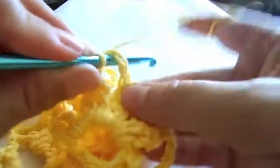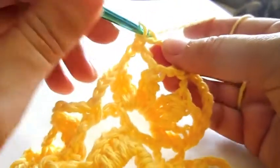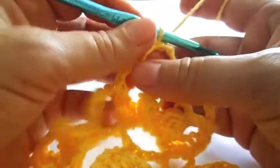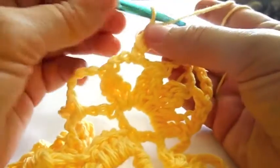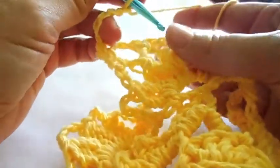Connect this set to the next chain arch with a single crochet. Make another set of four chains that you will again connect to the following arch. Turn your project around and continue with two slip stitches in the first two chain stitches. Now end this bud by making a chain of five stitches that you will connect in the next arch with a single crochet.